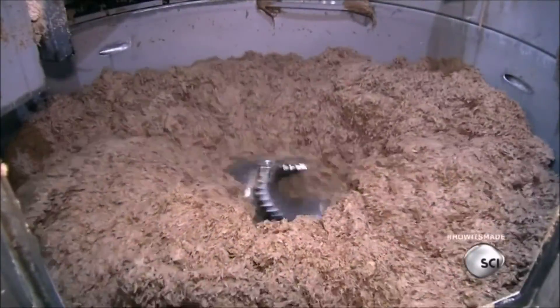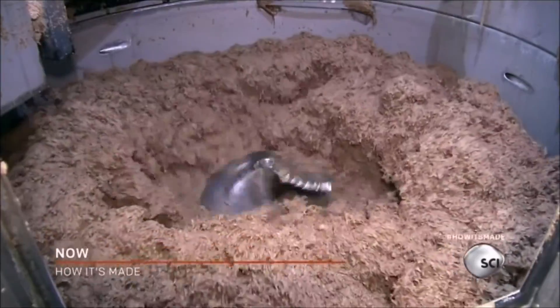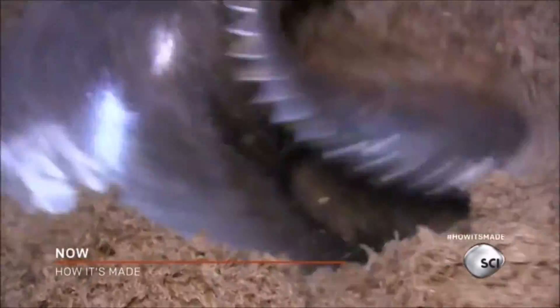The materials go into a machine called a pulper, which works like a giant food processor. It blends the raw materials with hot water, making a fiber soup called pulp.